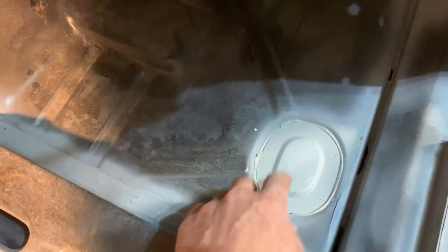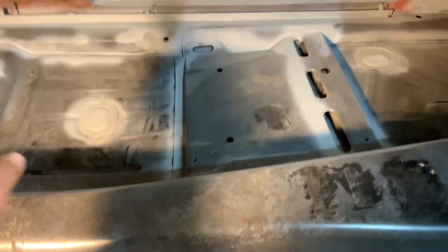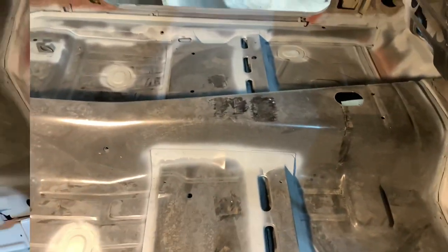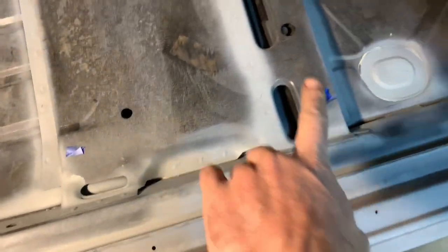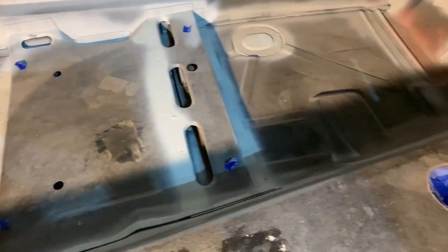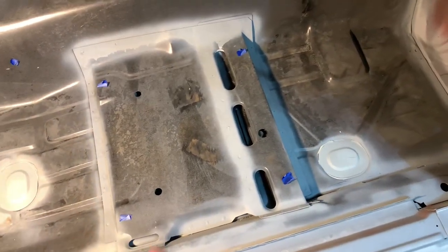Everybody has their opinion on how those plugs go, but that's just how I like to do it. So next I'm going to tape the shifter hole shut and then we'll get to spraying. Everything's all taped off — the seat base hole, bolt tape on those to keep stuff out of the threads. Seat belt hole, same thing. Tape up anything you don't want the product getting into. A little prevention probably wouldn't hurt. Let's get this thing mixed up.